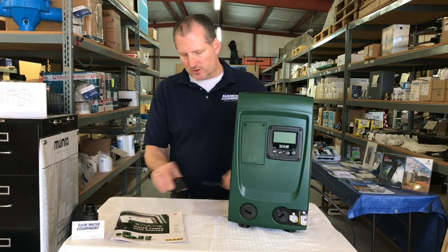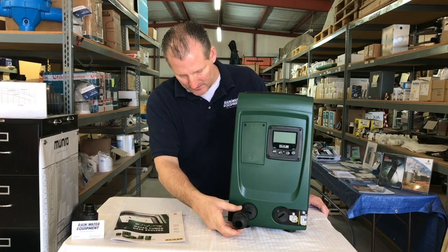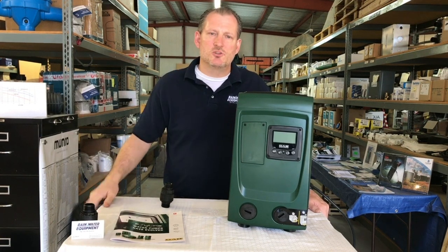Each of these pumps comes with a one-inch male NPT threaded connection for the inlet and outlet, and a digital display on the front that allows you to increase or decrease the pressure at the push of a button.